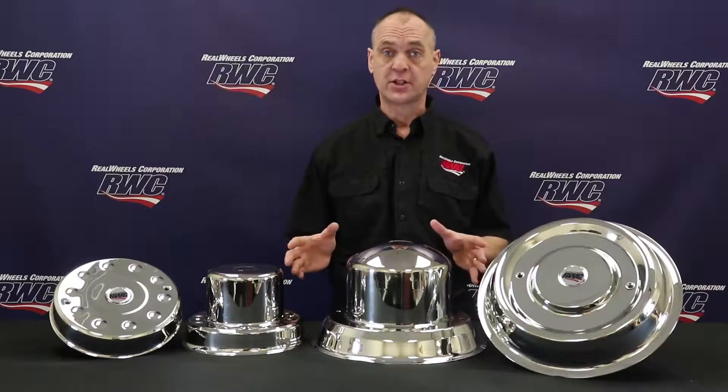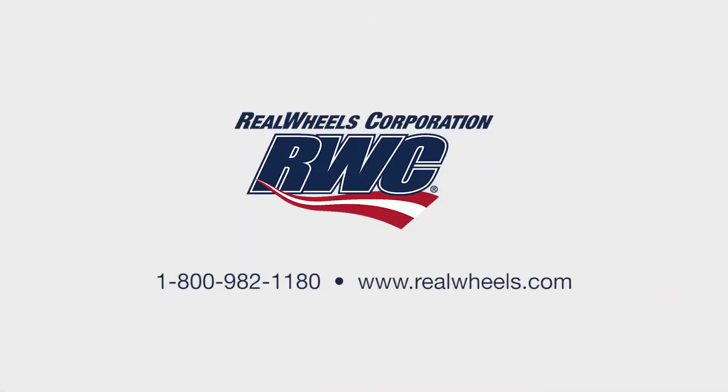For more information, visit our website at realwheels.com or give us a call at 1-800-982-1180.